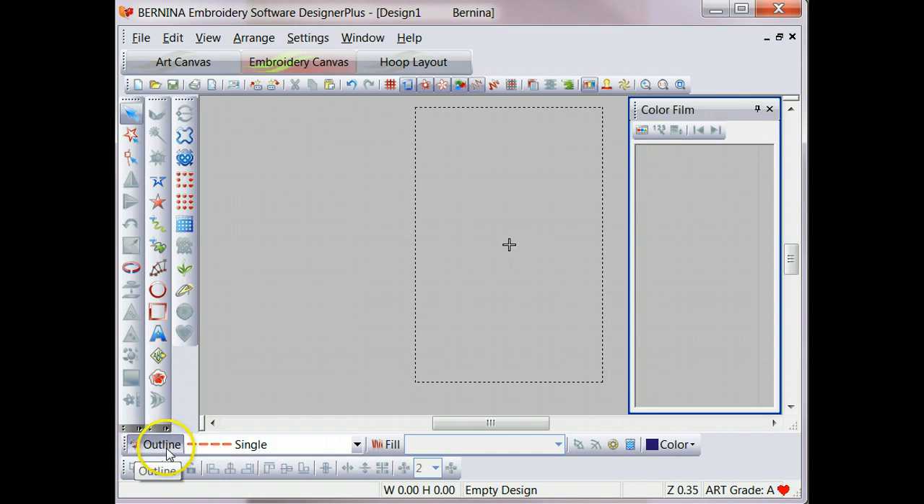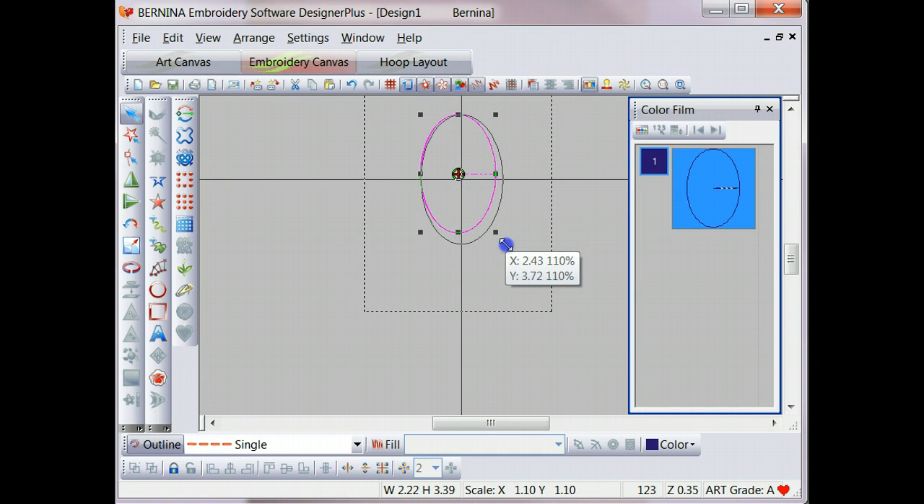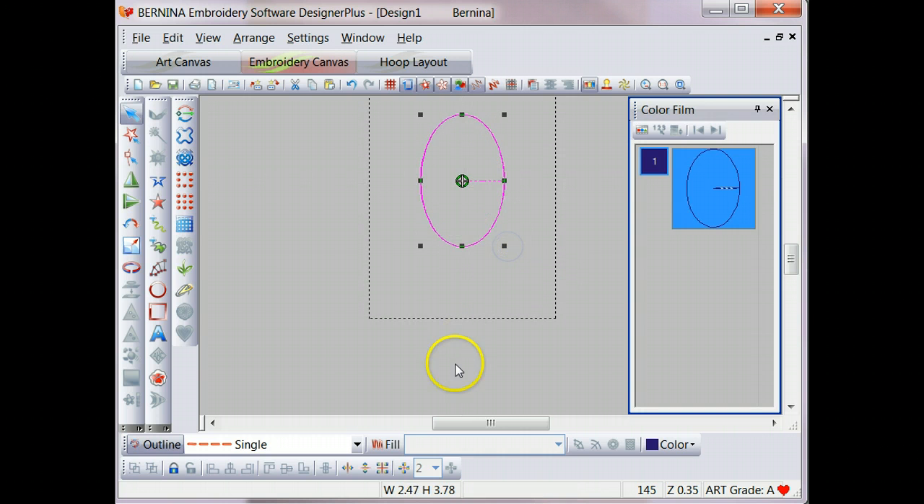We're going to choose an outline stitch type and we want a single stitch because this is just a placement line — we're just using this as a guide. We don't need any special stitches, just an outline stitch to show us where we need to go. Then we'll choose the circle or oval tool to create our oval. If your embroidery software doesn't have an oval tool, you could manually digitize one, but fortunately we have an easy-to-use oval tool here. I simply click once to start the oval, drag it out to the width I want and click once to set it, then drag the other direction to make the height I want, click once, and touch Enter to create the finished oval. It's about 2.5 by 3.75 inches, which is about the size we want.